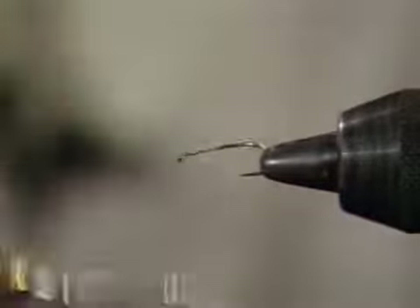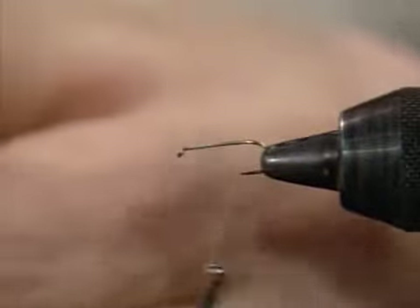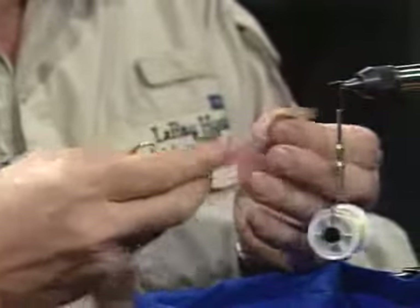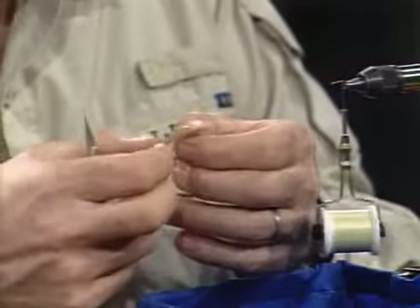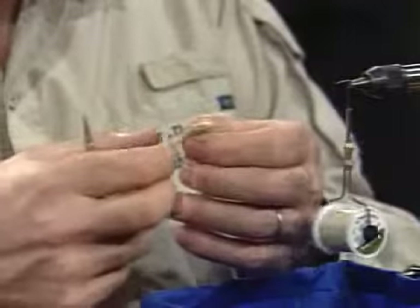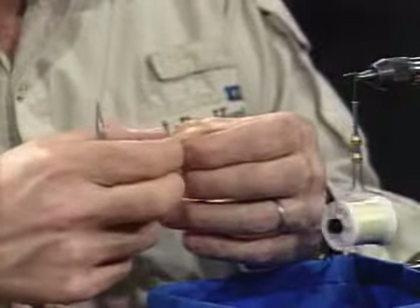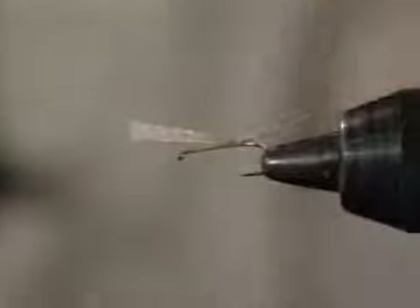The hook's in the vise. I'll dress the hook shank, then take a small section of wood duck. If you don't have wood duck, mallard flank dyed lemon yellow works — it's basically an imitation wood duck and it's fairly commonly available. Take a small section, tie it on, get rid of the excess butt.